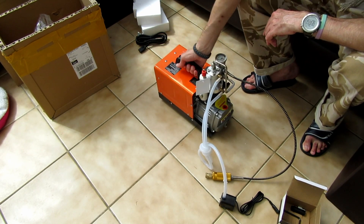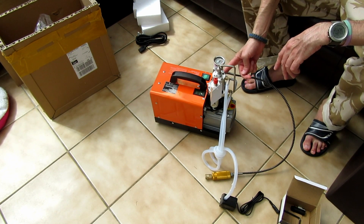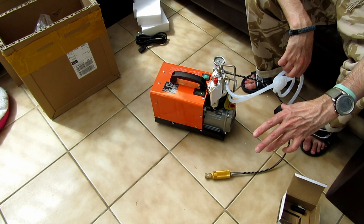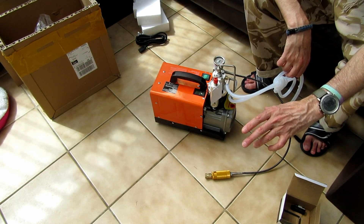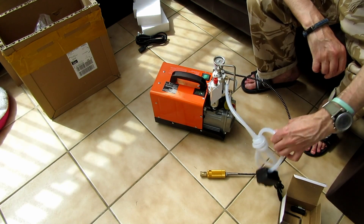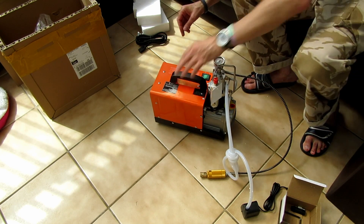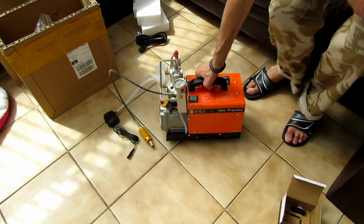I've been thinking about how to make this better while I was waiting for it. What I might do is look into putting a computer radiator with a fan on to take the heat away and make it more efficient. If I do that, I'll probably do a video on it as well.